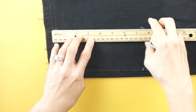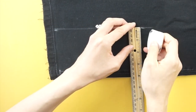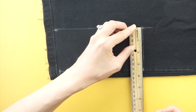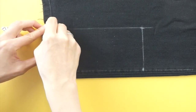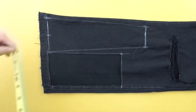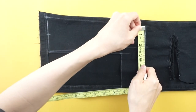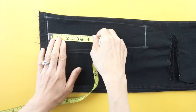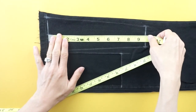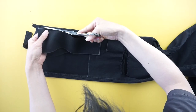To make the bottom piece of the purse, measure a rectangle piece that is 3 and a half inch by 7 inch. To make the outside width of the purse, measure a piece that is 3 and a half inch wide along the bottom, 9 and a half inch tall, and 2 and a half inch wide at the top.